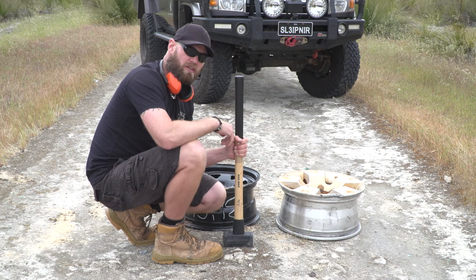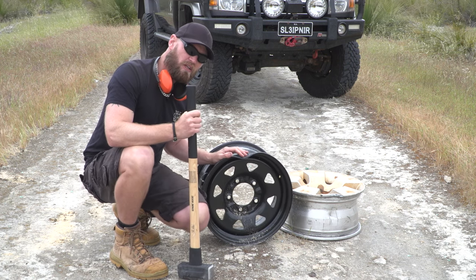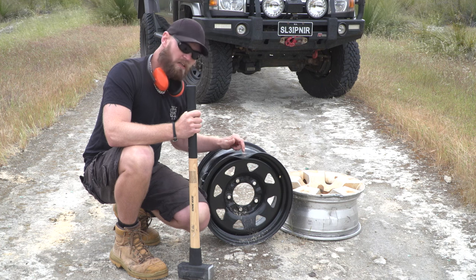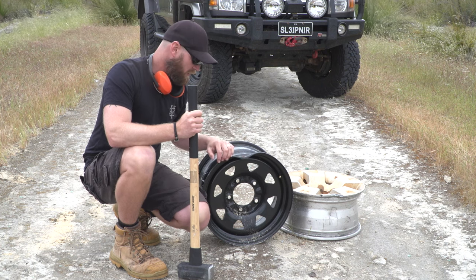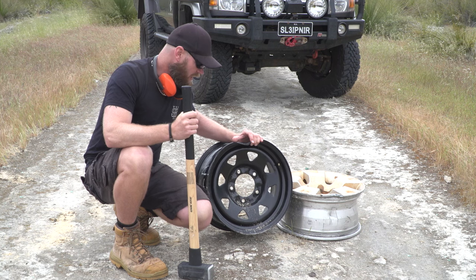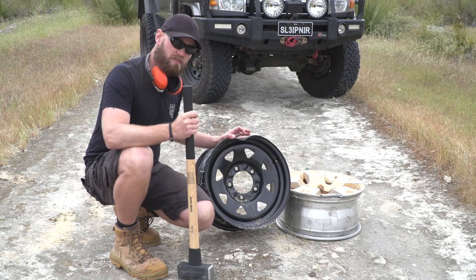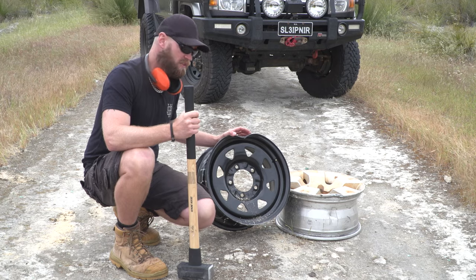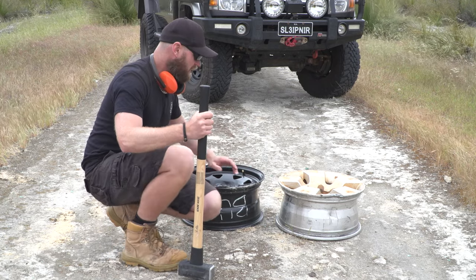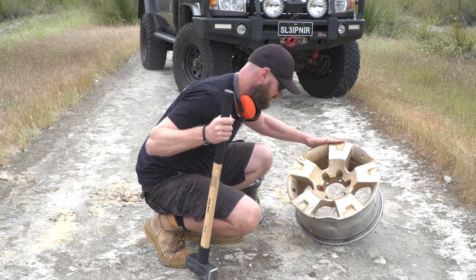I'm just a bloke swinging a sledgehammer, so consider: you're in your vehicle, you've got a flat tyre, you're cruising along and all of a sudden you hit a big rock — this is actually quite likely to happen. This is three hits with this sledgehammer, and I have seen dents like this in steel rims before. I have helped reshape rims like this before — I can reshape this. It's going to take a long time but I can reshape it and get home. The alloy one however — done for, that's it.